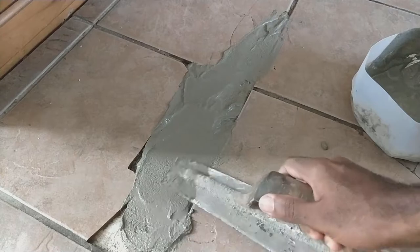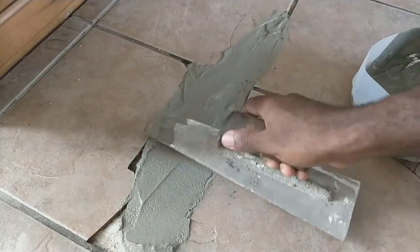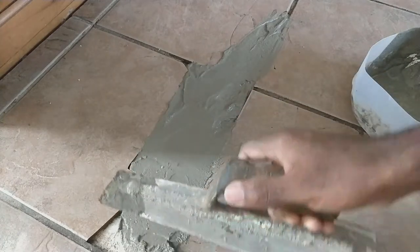If I had similar tile to the one that I have now, I would just rip those two out and drop in the new one. But since I can't find it, this is a temporary fix until I redo the whole kitchen floor.